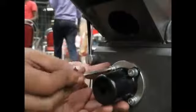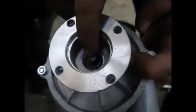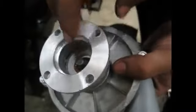Remove the cover of the PTO shaft and remove all the allen bolts. This part of the water pump has threads — it is screwed into the PTO shaft directly.